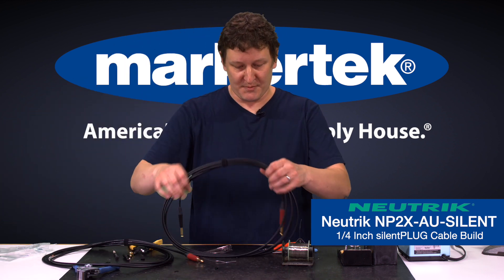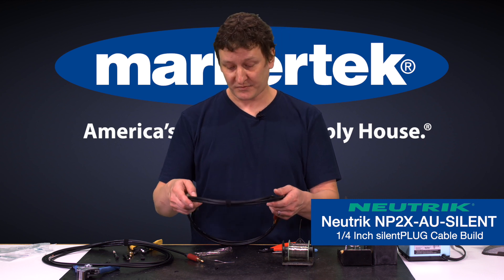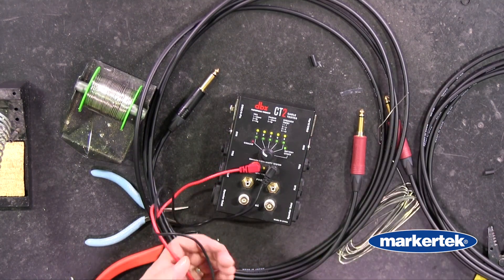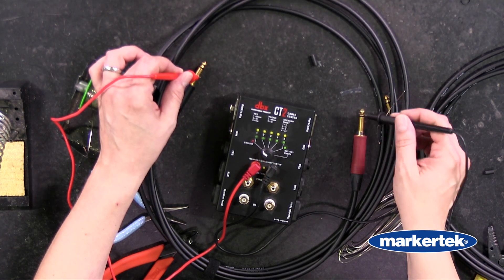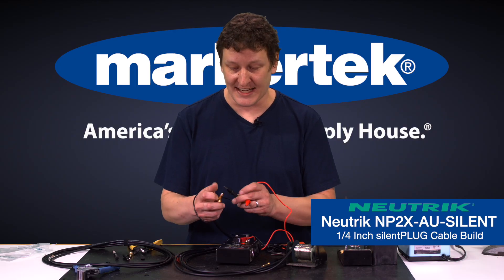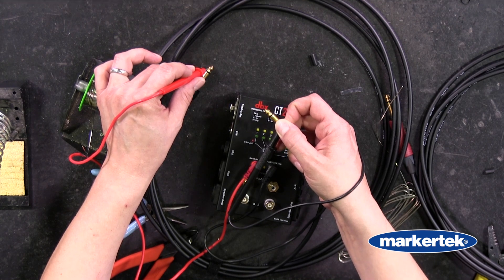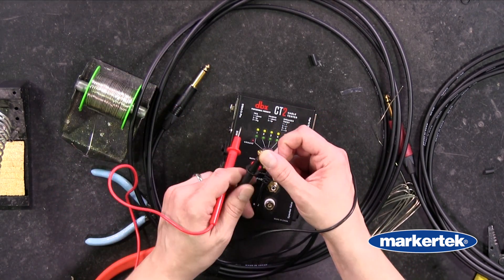Now for the other end it's the same process — nothing really different about it, just a different style of connector. And then your end result is a nice beautiful cable like this. You've got your red for your instrument end and your black for your amplifier or your guitar pedals. Now if we take a continuity tester we can demonstrate the function of the silent plug. Right now if we hold the sleeve on one side and touch the tip on the other, it is shorted to itself. Now if we hold down that tab and hold on to the shield, we've got continuity to the shield but not to the tip. And then if we check the tip — continuity on the tip, not on the sleeve or the shell.